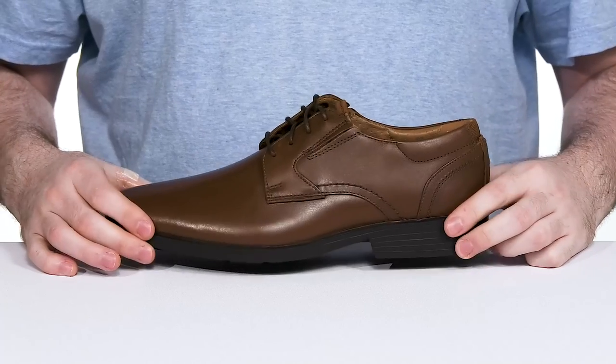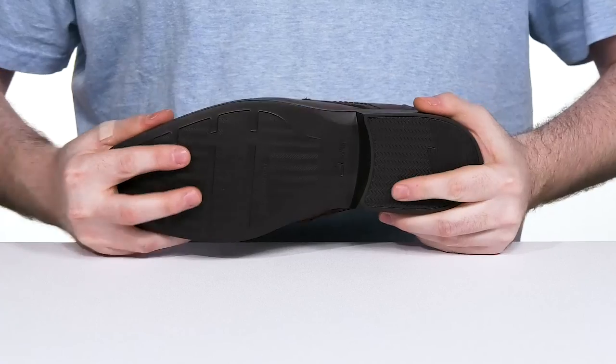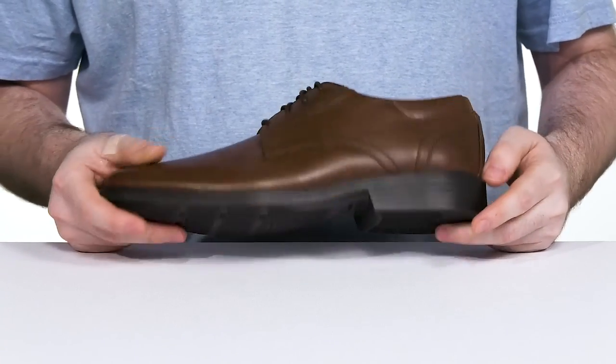Underneath, it's well-stitched, adding strength, and its outsole is made with a super lightweight and flexible EVA that has a nice grip and shock absorbency in the heel.